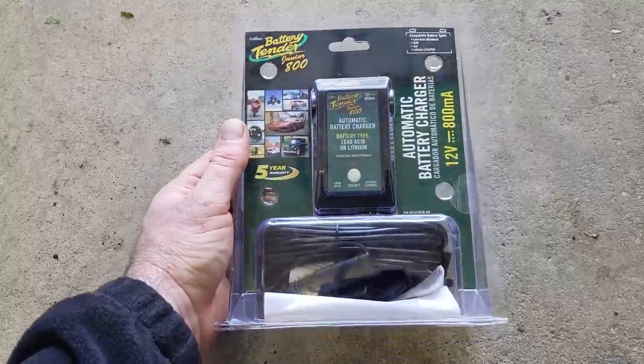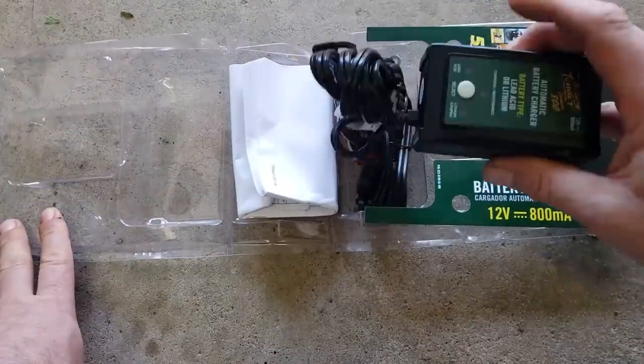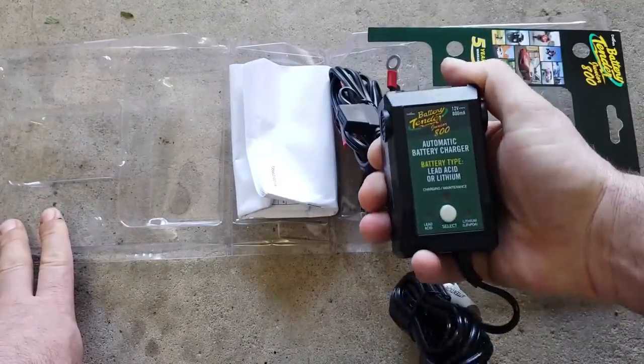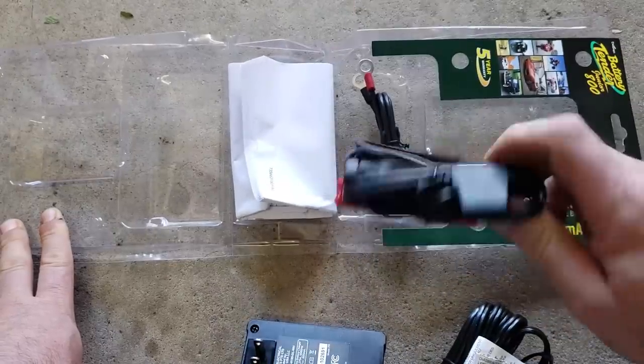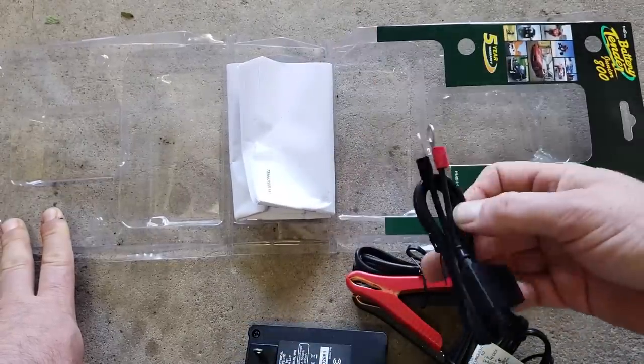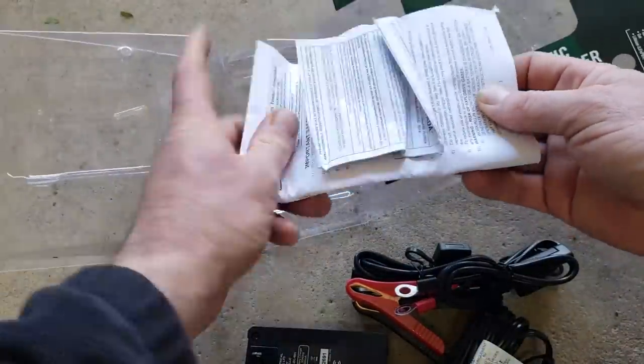Let's check out what's in the box. It's got a basic wall charger you plug directly into the wall, with a really nice long length of cable — about six feet — so you can reach down to your battery. It comes with a set of alligator clips so you can just clip it to your battery, or it has two ring terminals so you can attach it more permanently. This little guy is waterproof — I'd say water resistant — definitely good for boat applications or anywhere with a little moisture.